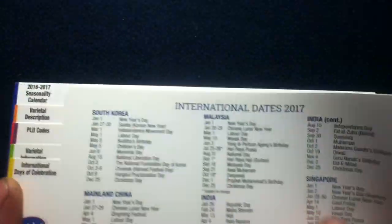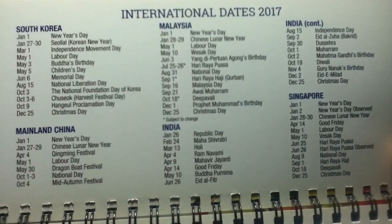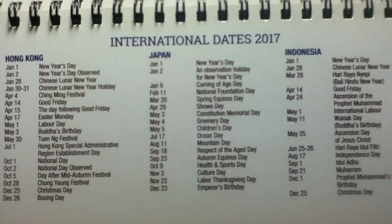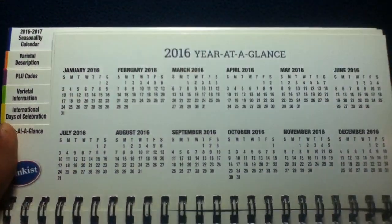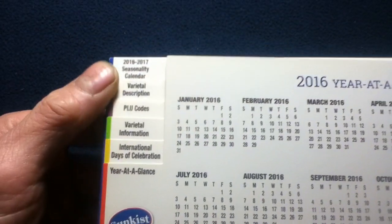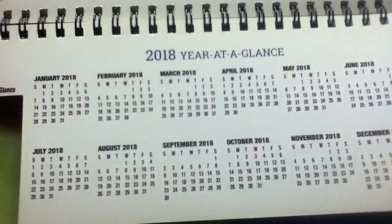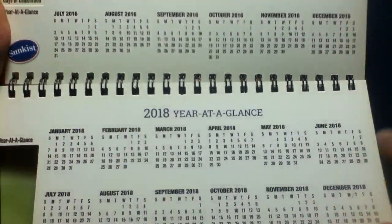Here we have international dates for 2017 — so we're getting back to the calendar-based information with specific dates of note for different countries. Then we get a year-at-a-glance for 2017, and there are tabs on this side for everything we've covered so far. Looking forward, here's 2018 at a glance, so right away we have two years of calendars.